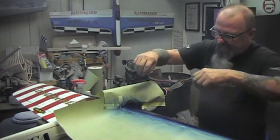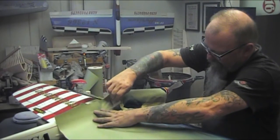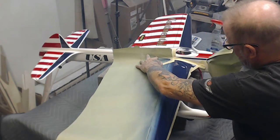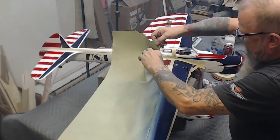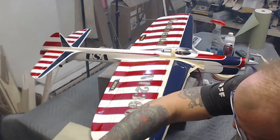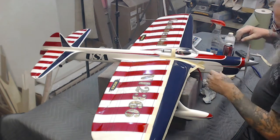You gotta love it when a plan comes together, as George Peppard used to say. I might redo this side too. It doesn't take much to do the job as you've seen. Even with all the camera debacles that I've had here, I have very little time in this whatsoever. The airplane was already finished and all we're doing is touching it up, so it doesn't take a whole lot to get it ready.